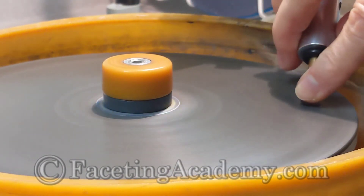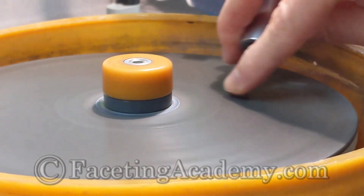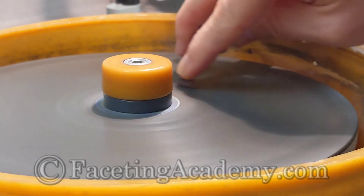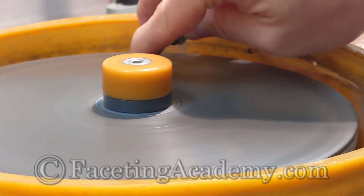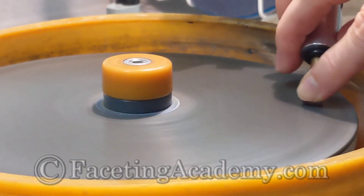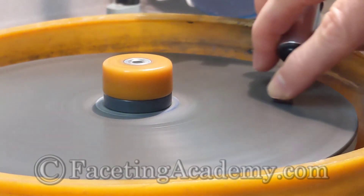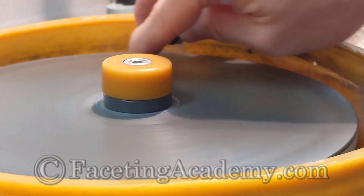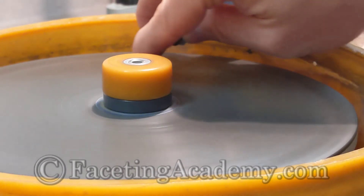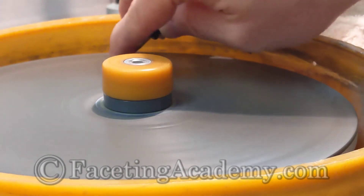We're polishing one of the long pavilion facets on a Diamatrix lap from Gearloose, using our own Black Magic Voodoo polish in half-micron particle size. I'm spinning this lap pretty fast for a synthetic ceramic lap and using moderate pressure, so my finger is directly on the stone to monitor for heat buildup. This is the number of strokes necessary to go from the 500 HyperEdge lap to a fully quality-checked final polish on this facet.